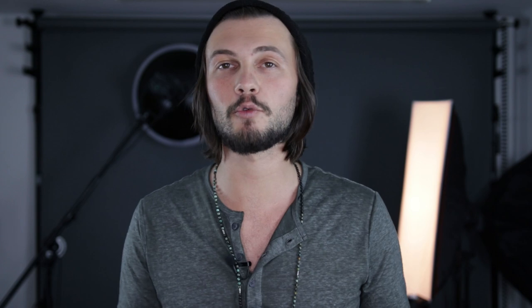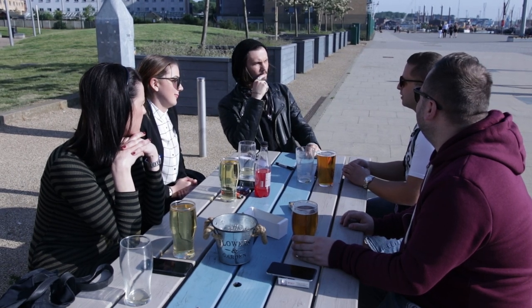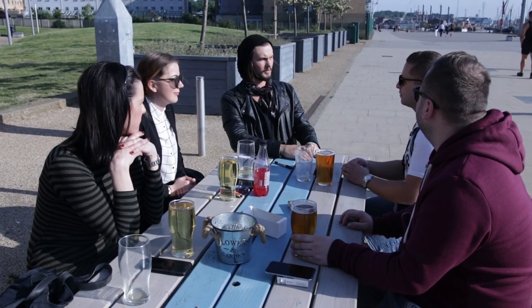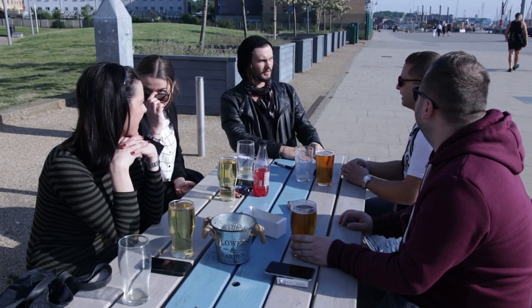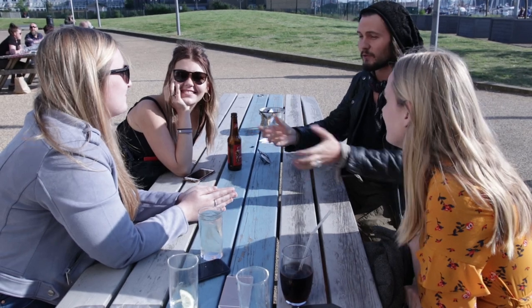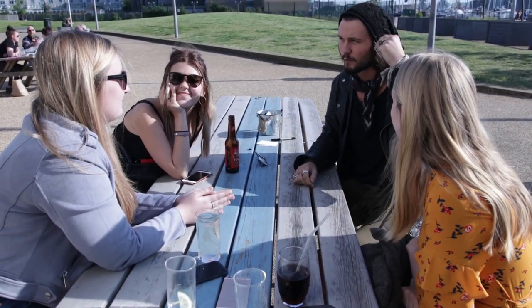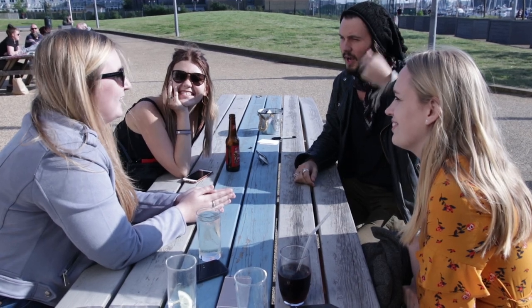During this process, you are able to take this routine a step further and reveal the name that the spectator is thinking of with 100% accuracy. Just think about her name for me and think about the first letter of her name. It's like an S. Yeah? Excellent. So there's no way I could know what her name is and you haven't shown me anything you've written. In your mind just repeat her name over and over. Emma. Her name is Emma?